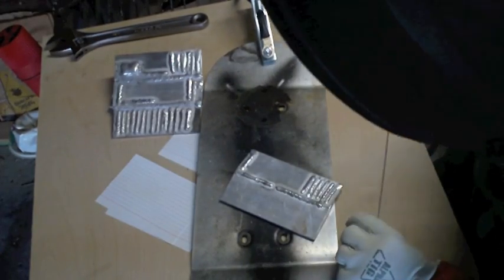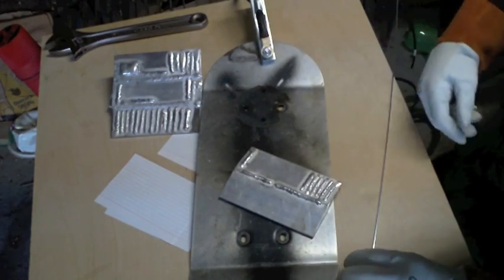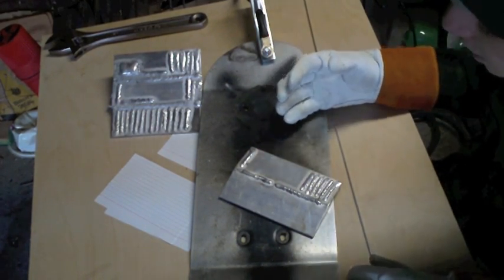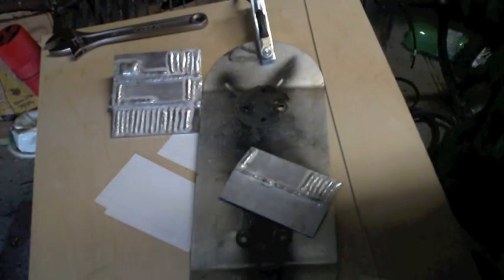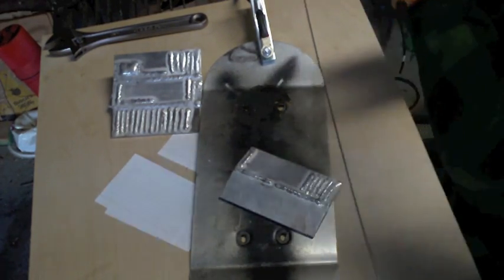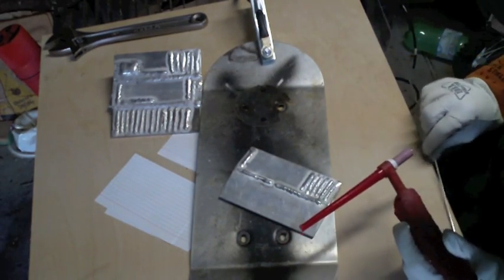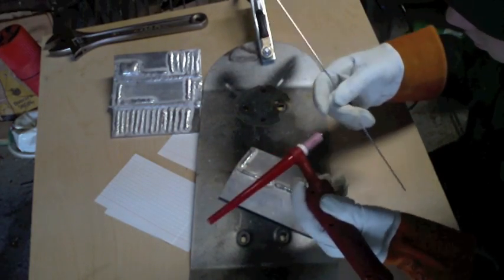Alright guys, we'll do some aluminum practice on this little scrap piece of aluminum. I'm using the TIG Weld 200DX. The main difference between the TIG Weld 200 and the 200DX is that this one can run on AC — you can do AC TIG welding — so that's really a plus. Obviously with AC current you can weld aluminum. I have a 2% ceriated electrode in there and I'm using ER 4043 TIG rod, 3/32nds. We're just going to run a couple practice beads.